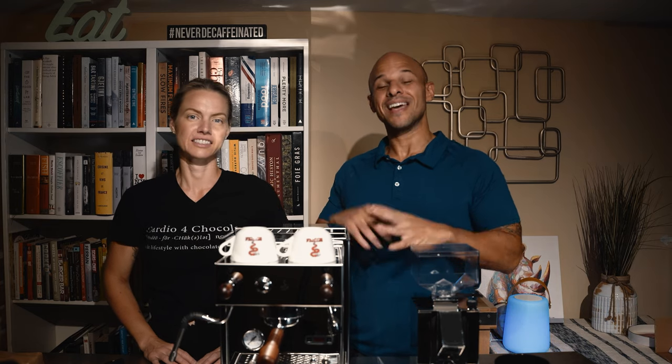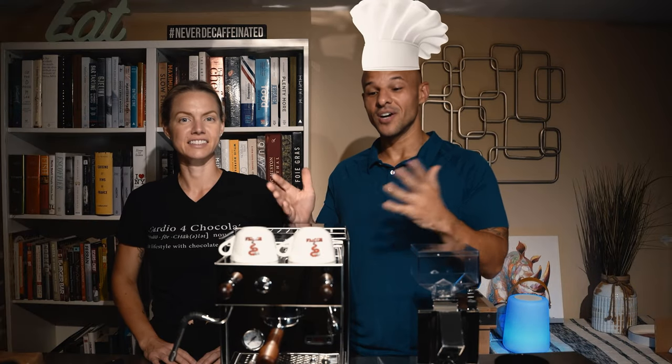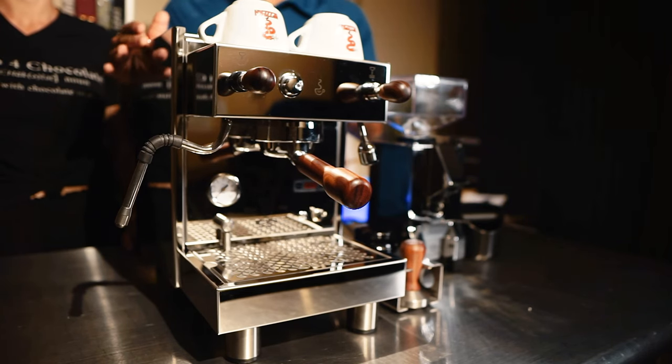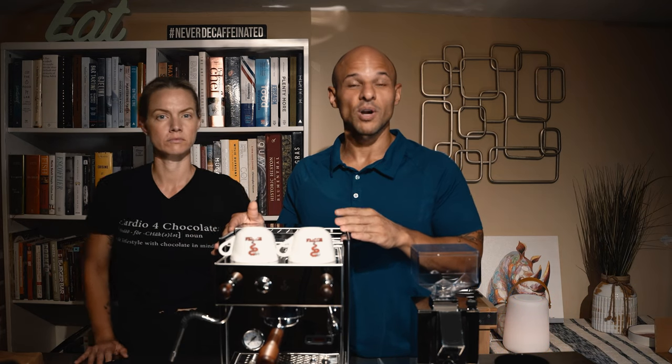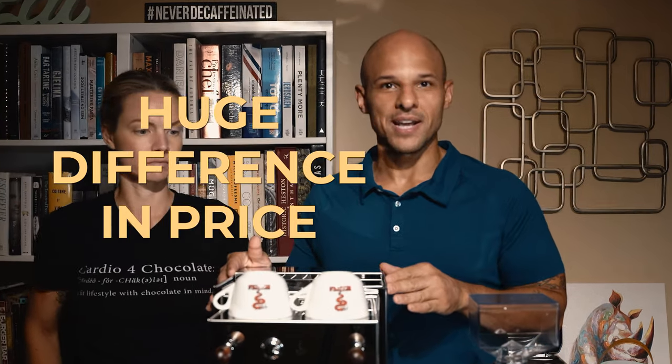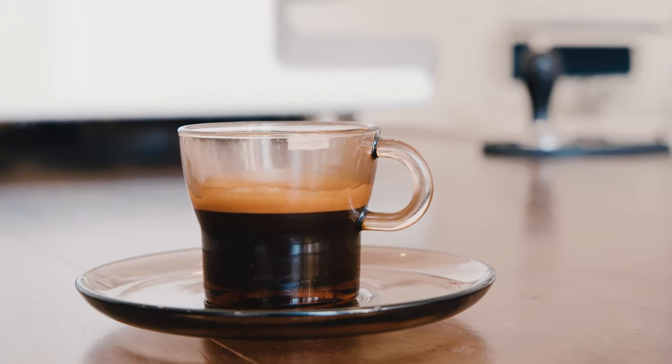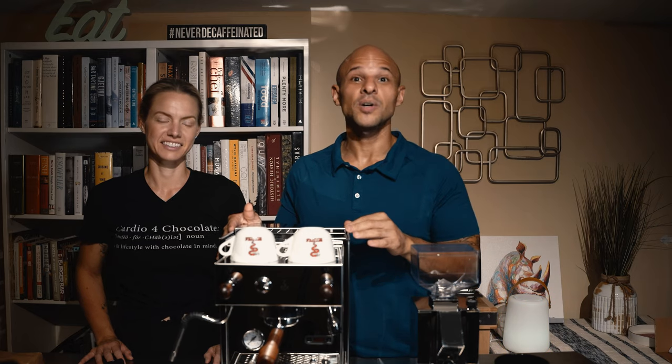I wanted to give you an upgraded review — a chef's perspective on this espresso machine. Three things to hold on to while watching: it's really user-specific. It depends on your usage. A good example is this machine compared to a double boiler machine, or one that can be plumbed in — there's a huge difference in price. For me, I just drink my espresso straight up — no milk, no fussy stuff, just espresso, sometimes an Americano.